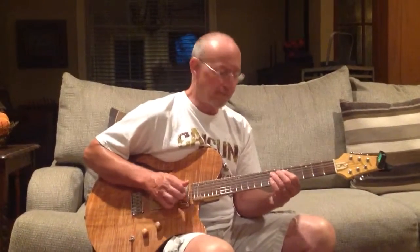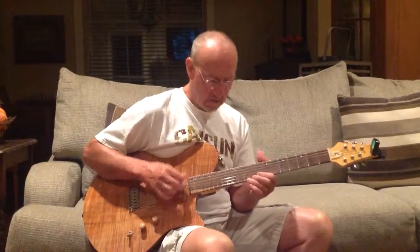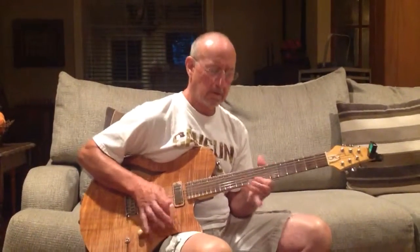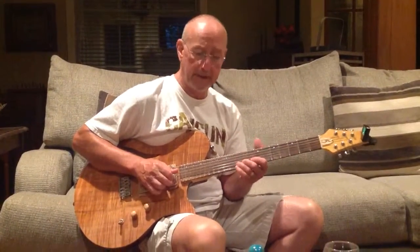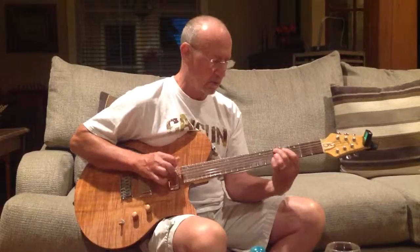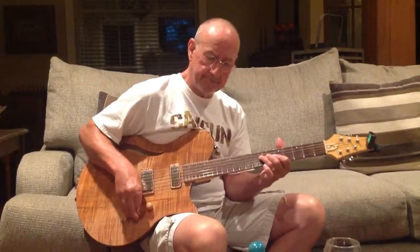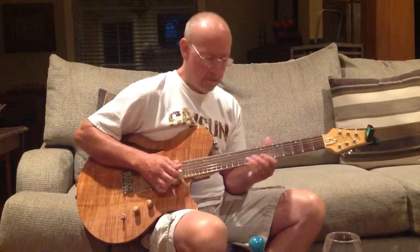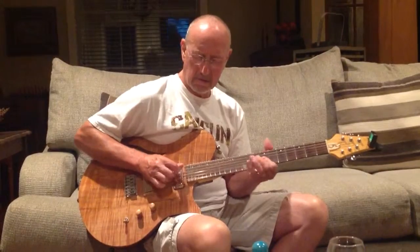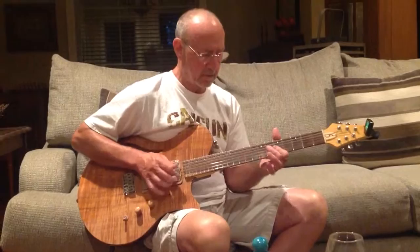It's got a really nice feature in this push-pull pot that's passive — no battery needed. And you just engage it and you get that unbelievable crunch, without sounding like some phony pedal.